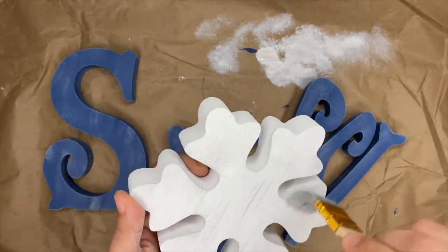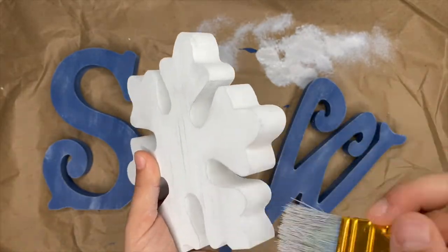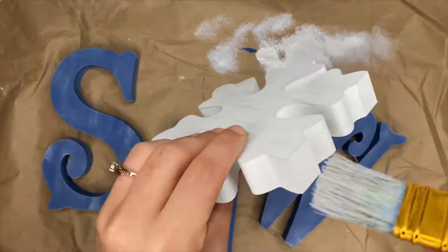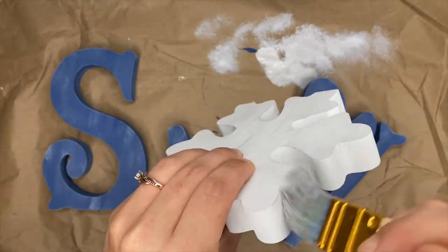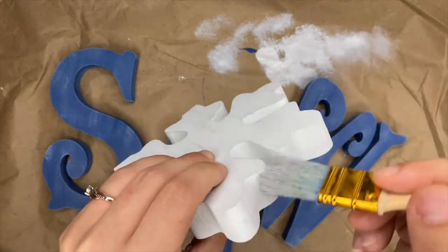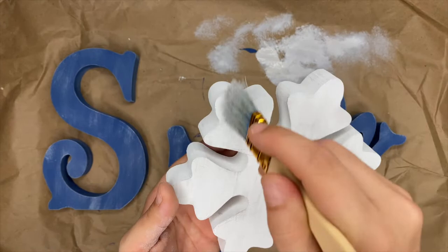Here's where I did the second coat on the snowflake. I mainly went around the edges — I think the top of it turned out really cute so I didn't add much there. That silver lining — honestly, if you had a darker gray color, that would pop a lot on the white. I only had silver lining, which is like a really light gray color, so I went with that.